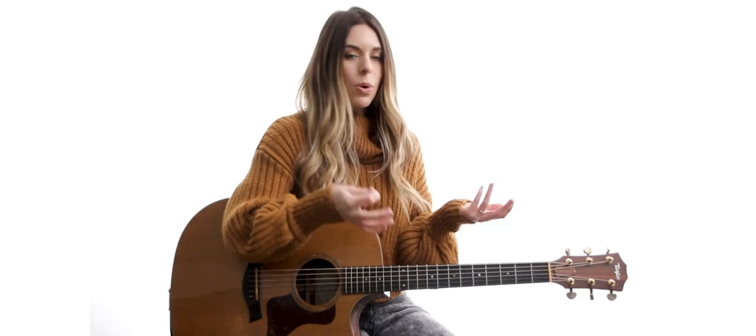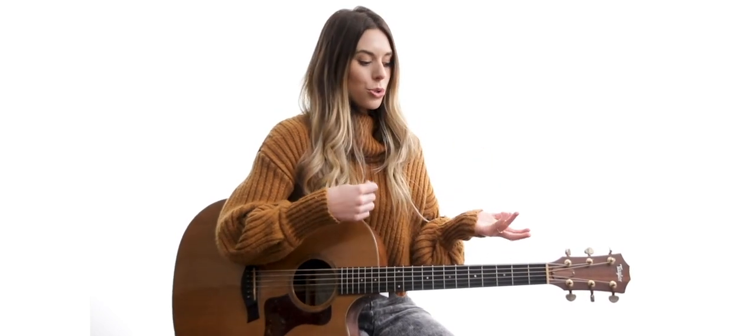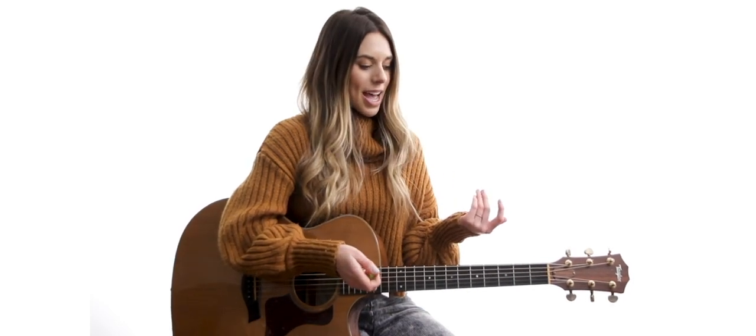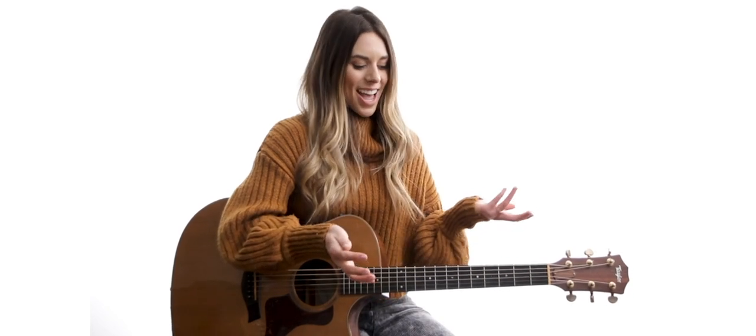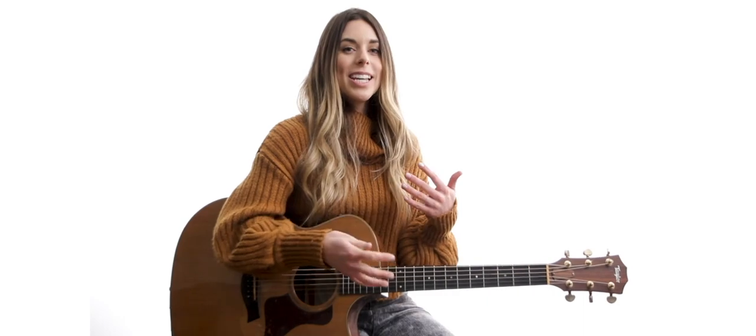I think that's just a fun little trick. And you can, especially with these E ones, mix them all together. So if you don't want to stick to just using one of those voicings, you could combine a lot of them, or do different things for different verses to keep things interesting. That is some of the higher shapes that you can do for your E open bar chords.